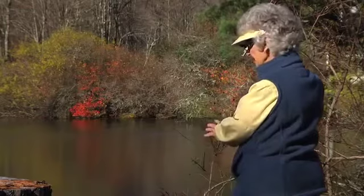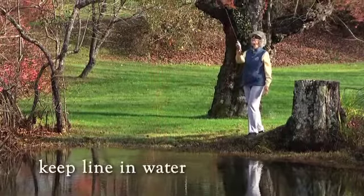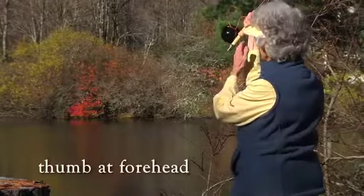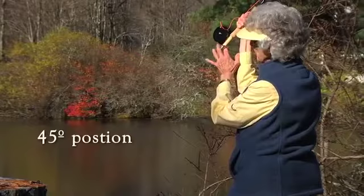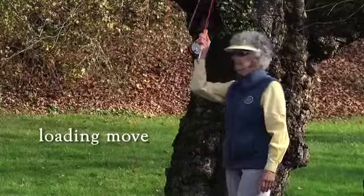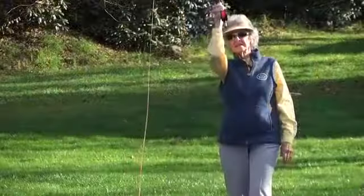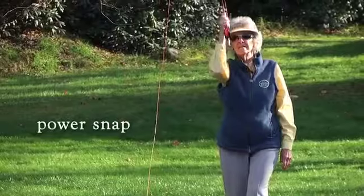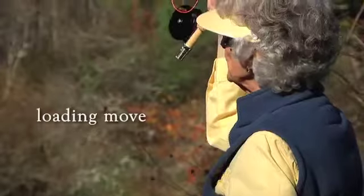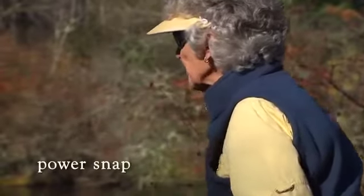Then we just hesitate until that line comes back and we've kept the line in the water. Now we're going to start with our hand, thumb at forehead level, in an open wrist position at 45 degrees. Our first move is going to be a loading move to 90 degrees from the target area, and then a power snap. A loading move from your shoulder to 90 to the target, and a power snap.